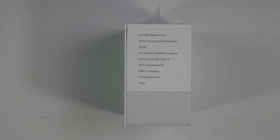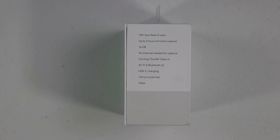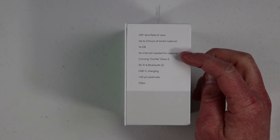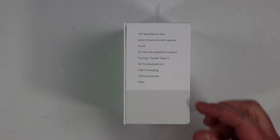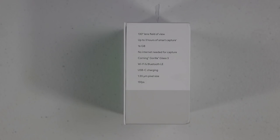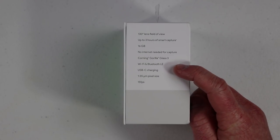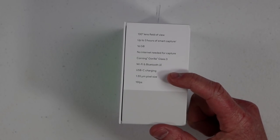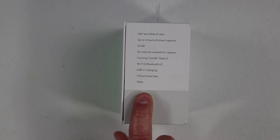Next, you have 16 gigs of internal storage — after about 100 clips, I only filled up about 10%, so that's definitely plenty of storage. You do not need an internet connection to capture or to transfer to your phone; that will all be done through the application. It has Corning Gorilla Glass 3 for protection of the lens. Then you have Wi-Fi and Bluetooth for transferring information. There's USB-C charging, a pixel size of 1.55 micrometers, and it records at 15 frames per second.